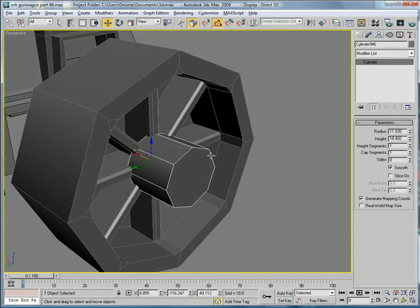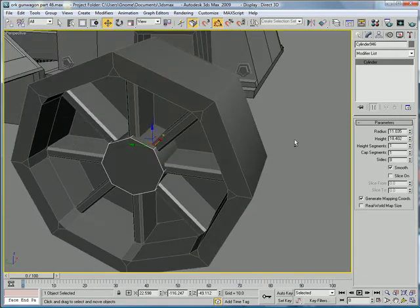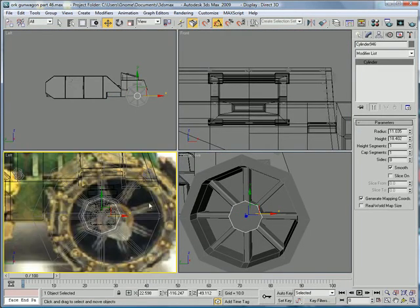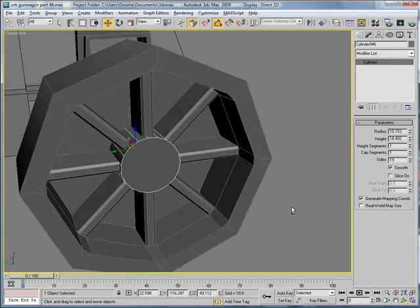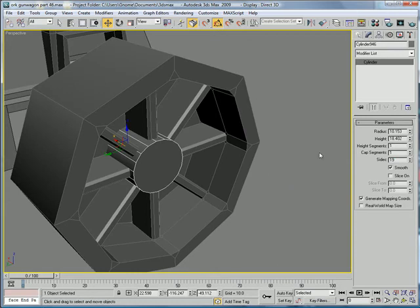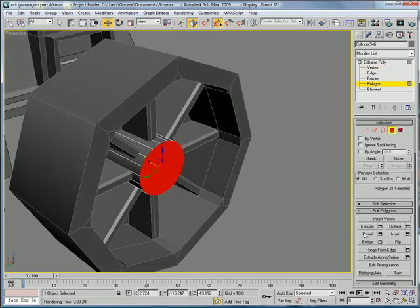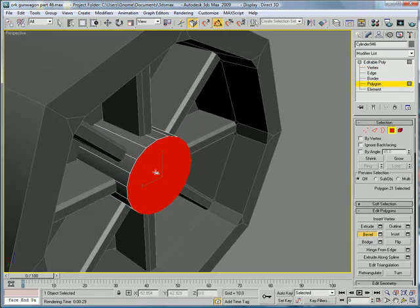Increase the height, push that back so it disappears. In your left-hand view here, make it about the same size, so about that big. Give it 20 sides. Increase the height a bit, convert to editable poly, polygons like that. And go to work beveling a nice shape out of it.